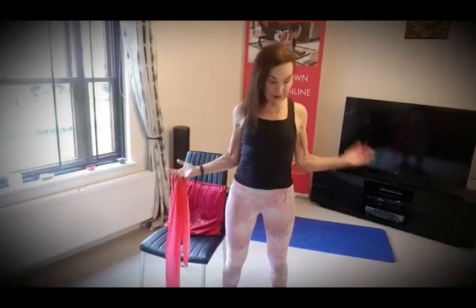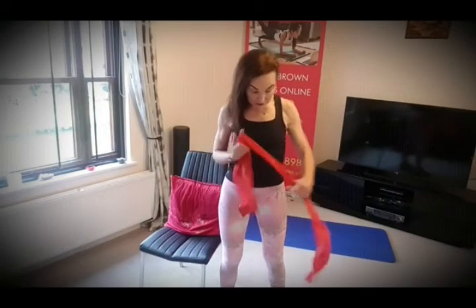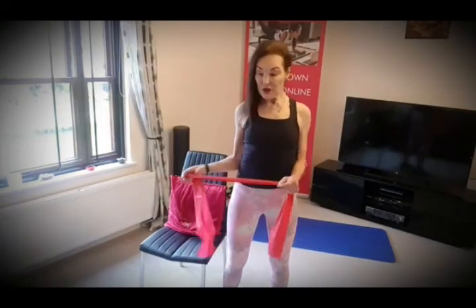One more tip: if one shoulder is a little bit stiffer than the other, you can wind the band up a little bit more on that side. The side that's a little bit weaker can do a few more repetitions on its own. Breathing in, breathing out — remember Pilates technique, breathing in through the nose, breathing out through the mouth, squeeze the bottom muscles for more core activation. You can do this sitting at a desk, anytime, in front of the television, seated or standing. I hope that helps — any questions, please ask or write a comment below. Thanks for joining me!